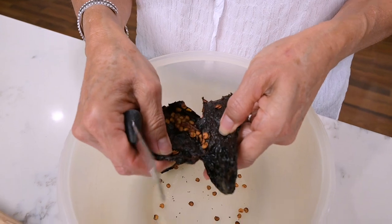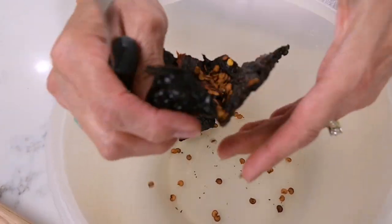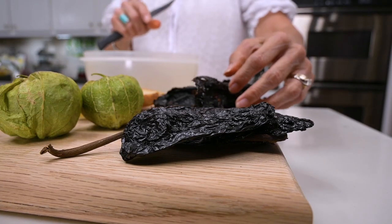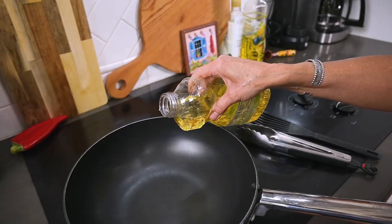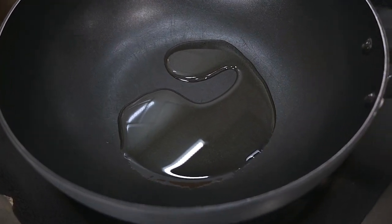First order of business is removing the stems and seeds from our ancho chili pods. It takes just a little while to clean them out, particularly when the chili is fresher because the seeds tend to stick to the pods. So be patient, and when they're all clean, set them aside. Next, we're going to heat up a large skillet with about three tablespoons of oil so we can brown our chili pods.